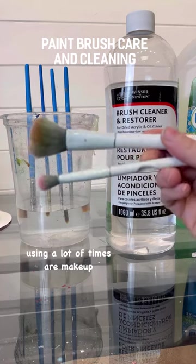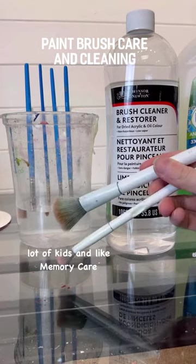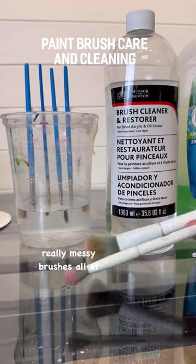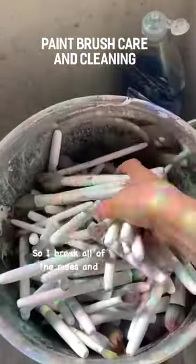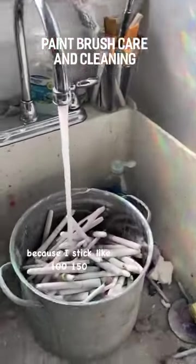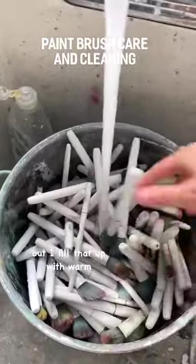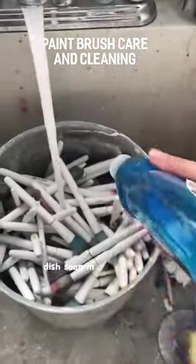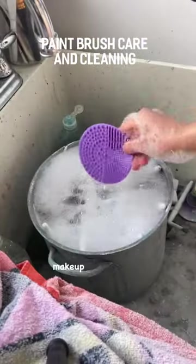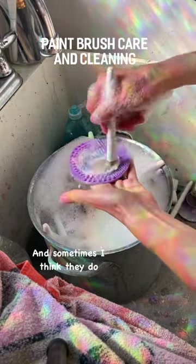Now, another thing you'll see me using a lot are makeup brushes. I work with a lot of kids and memory care residents who don't take care of the brush while they're painting, so I have to clean a lot of really messy brushes all at once — so I break all of the rules. I stick like 100 to 150 brushes in a stock pot in my slop sink. It is very dirty, but they are makeup brushes, and they do the job — honestly, sometimes I think they do the job even better.